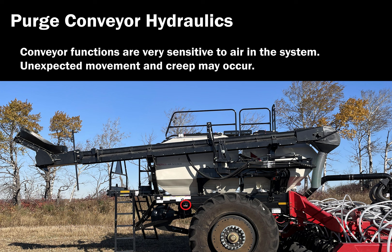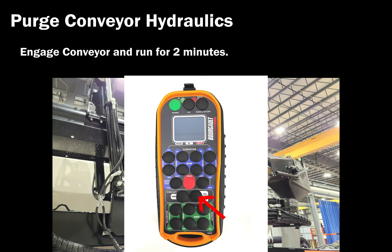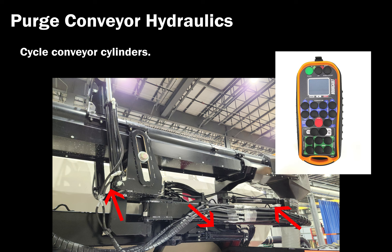Follow these steps once the hydraulic connections have been completed. Unpin all conveyor cylinders. Run fan 1 and fan 2, if equipped, for 2 minutes to remove air from the main block and hydraulic lines. Activate the fill cowl mode with the remote. Run the conveyor at slow speed for 2 minutes to clear all the air from the conveyor block. Cycle each conveyor cylinder circuit 6 times in each direction to remove any air trapped in the lines. Re-pin the cylinders.